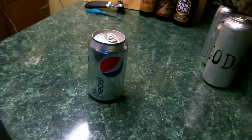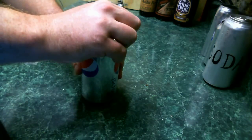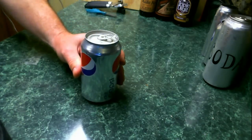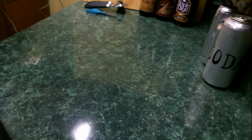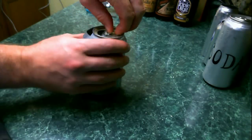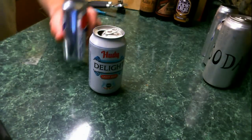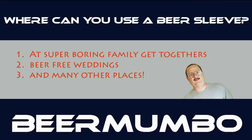If you get nice clean cuts on your beer sleeve, you will never be able to tell that you've got a sleeve around that beer. Just simply crack it open at your family function, wherever you bring this thing — take a sip and enjoy it. After you're finished with that one, just go ahead and remove that sleeve and put it on the next one. These sleeves are really good for any type of super boring family get-togethers, beer-free weddings, and many other things.